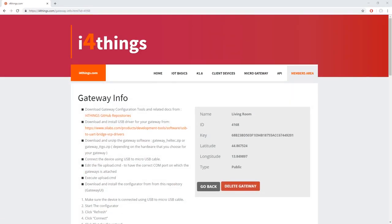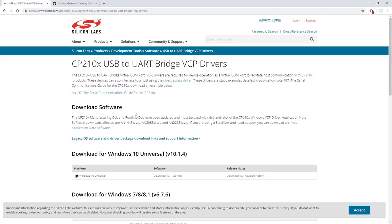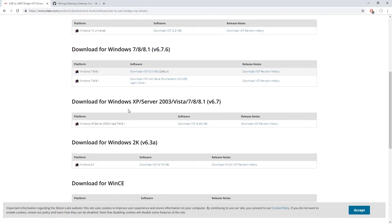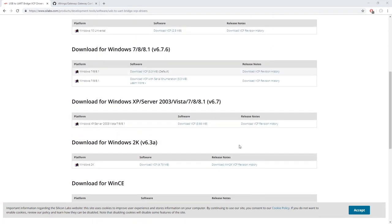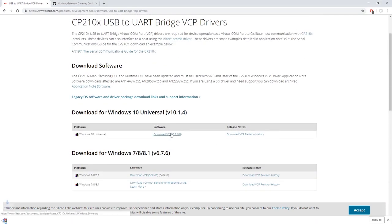The next step is to upload the gateway software on your LoRa device. Click on the link provided on the website. But the first thing we actually have to do is to install our drivers. Click the link provided on the website and pick according to your operating system. Personally, I am using Windows 10, so I will install the appropriate software.